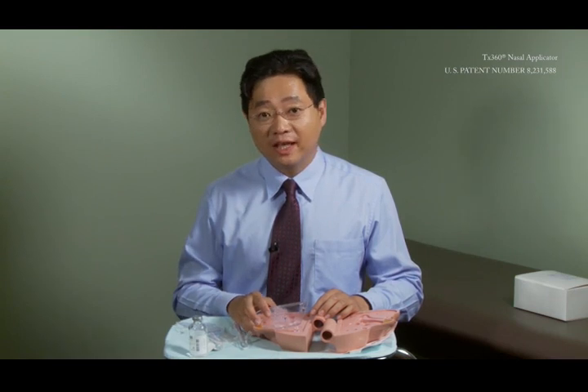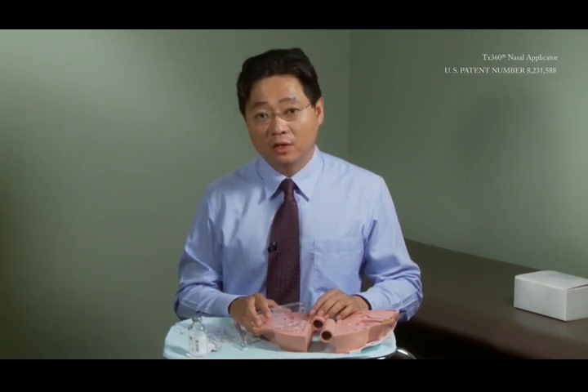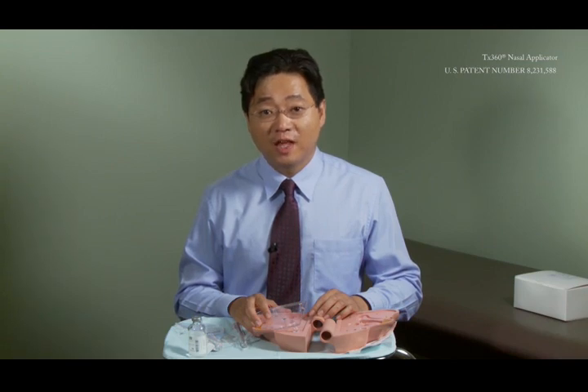I have just demonstrated the proper use of the TX360 device to deliver a medicament of choice onto the sphenopalatine foramen and onto the sphenopalatine ganglion. This is a very simple procedure to perform — it takes just a few seconds for the proper condition on the proper patient. Thank you.